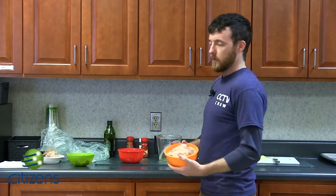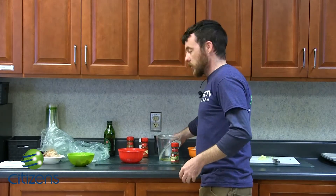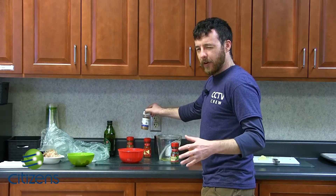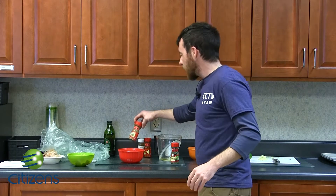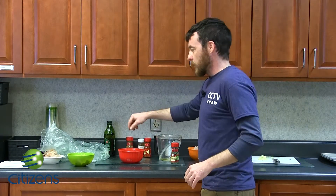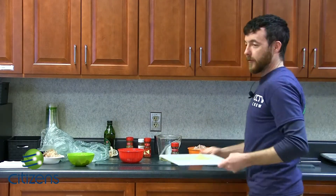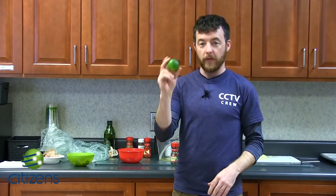Two cups of shrimp — make sure you get the tails off and the shell. Salt, paprika, some sort of chili powder. The recipe calls for something different but I really like cayenne powder; cayenne powder really tastes great. You're going to want some ground cumin — do not put too much, a little goes a long way. You're going to want garlic cloves, preferably minced. And you're going to want a good old-fashioned lime.